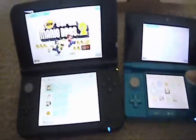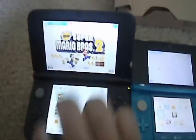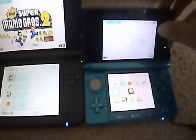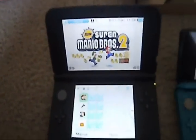Yeah, definitely a big difference. I'm not downsizing this DS — it plays games just fine. But if you're going to play for a long period of time, go for this one. It's easier on the eyes.